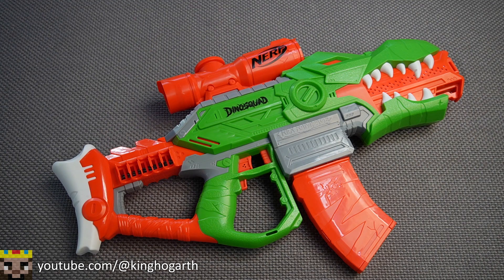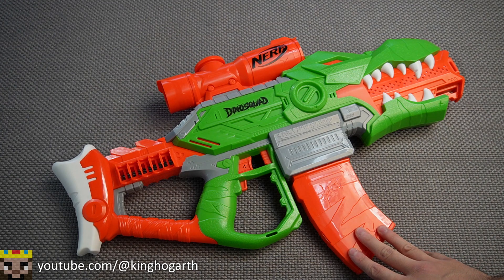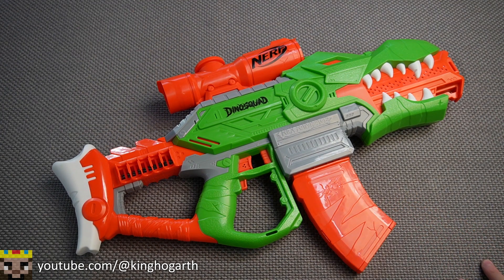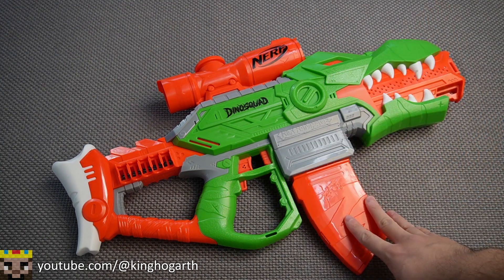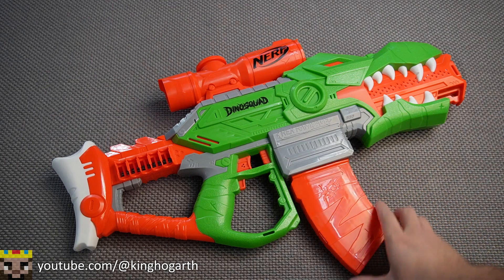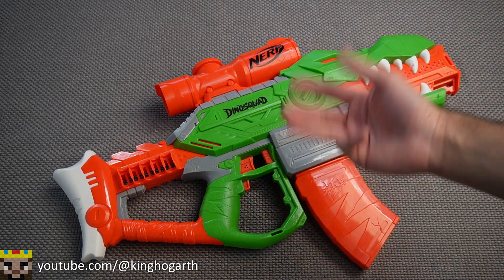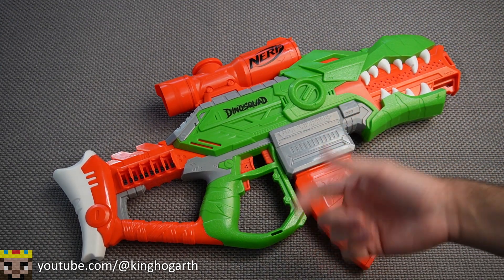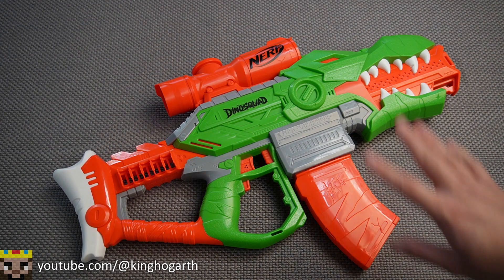Compatibility and reliability: the blaster is quite reliable and compatible with other magazines. I tested Dart Zone, Adventure Force, and all the Nerf magazines — it seems to work with all of them. It also uses all three major brands of darts pretty well: Nerf, Dart Zone, and Adventure Force. There are no Nerf tactical rail attachments on this blaster, no barrel extension, and no stock attachment point, so you can't really accessorize it much out of the box.